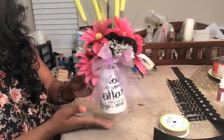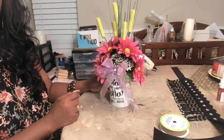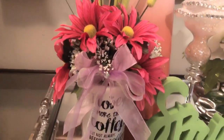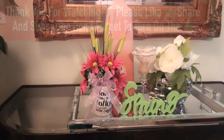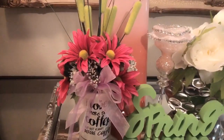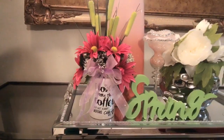Okay guys, this is how it turned out. I love the way it looks — I think it's very beautiful for a Dollar Tree Mother's Day bouquet. If you like the way these three DIYs turned out, go ahead and give me a thumbs up, please share the video with your family and friends. I truly appreciate your time, support, and comments. Please leave me a comment and let me know what your thoughts are about these three DIYs for Mother's Day. I truly appreciate it, and I will see you on my next video.